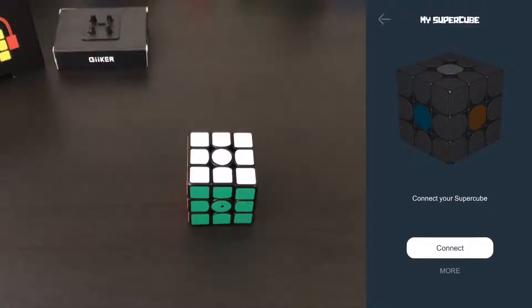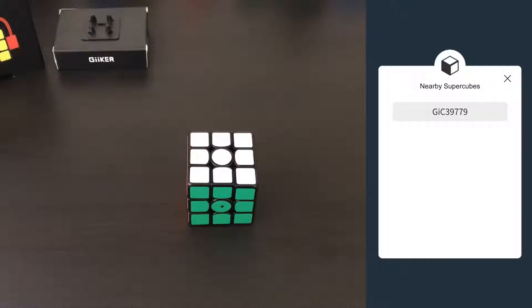Now I'm going to briefly go over all the features of the app. In order to pair this cube with your phone, charge it for about an hour out of the box, open up the app — you look up G-I-I-K-E-R on the app store and download the app in either English or Chinese — open it up, hit connect, and then your nearby SuperCube should appear.